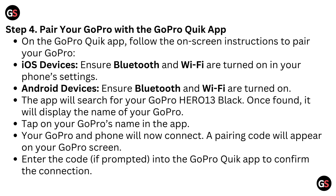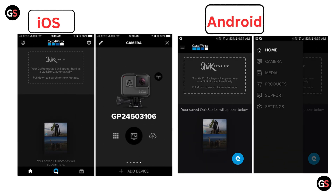Step 4: Pair your GoPro with the GoPro Quick app. On the GoPro Quick app, follow the on-screen instructions to pair your GoPro. For iOS devices, ensure Bluetooth and Wi-Fi are turned on in your phone settings. On Android devices, ensure Bluetooth and Wi-Fi are also turned on. The app will search for your GoPro Hero 13 Black. Once found, it will display the name of your GoPro — tap on it. A pairing code will appear on your GoPro screen; enter the code if prompted into the GoPro Quick app to confirm the connection.